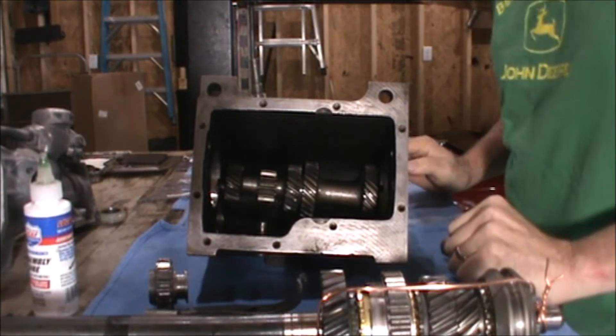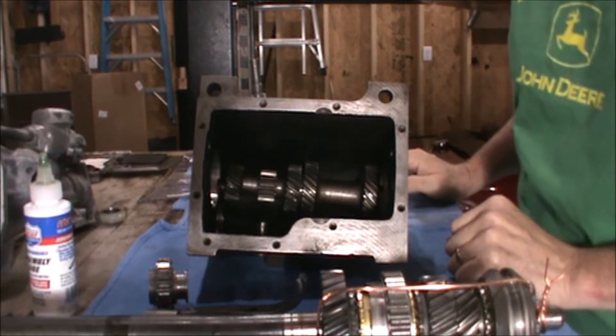Hi, I'm Mike, welcome back to the shop. I've received the replacement parts in the mail today, so we're ready to begin our rebuild of the single rail gearbox.